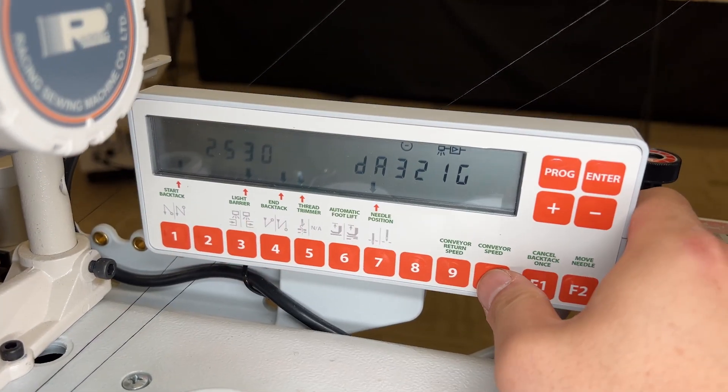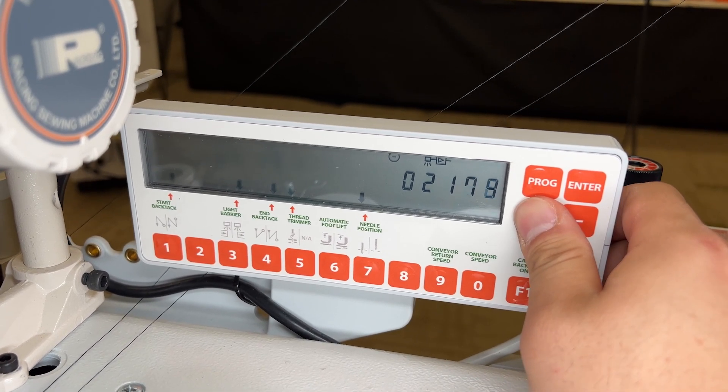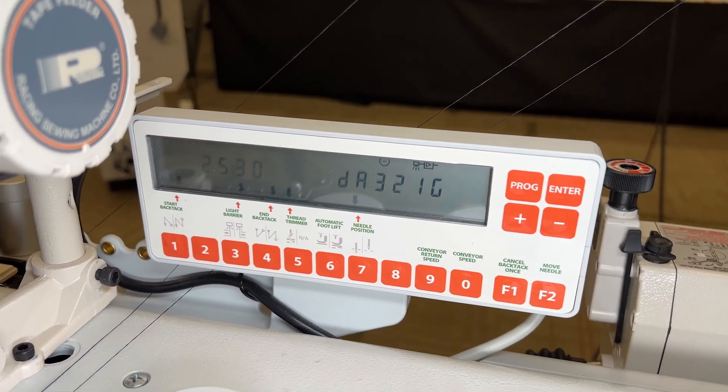In order to slow the conveyor down, hit conveyor speed once more and increase the number. I would typically adjust it in the hundreds and then test my material with my scissors again to ensure that the scissors match up with the fabric.